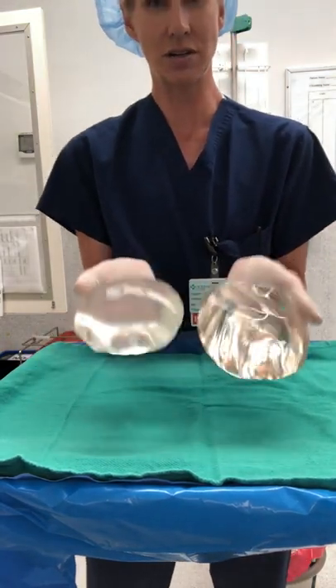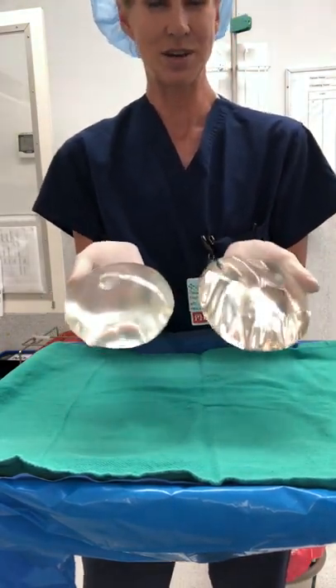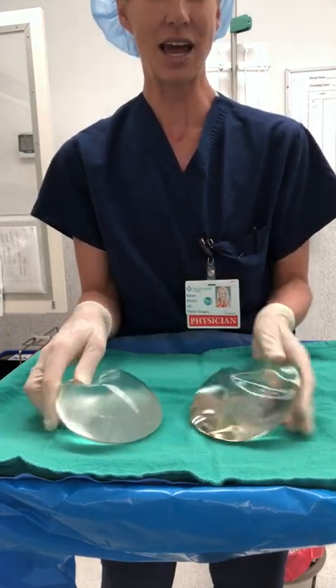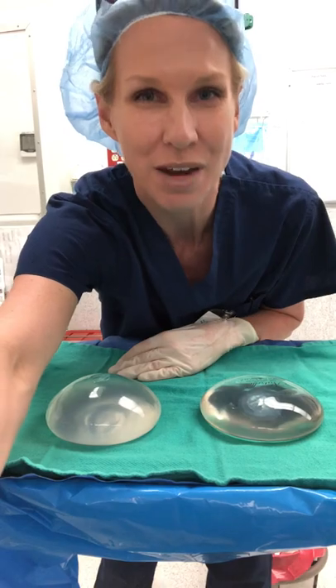Given the option, which one would you want? I think most women would want the silicone gel, just both for breast augmentation and for breast reconstruction. Hope that information helps.